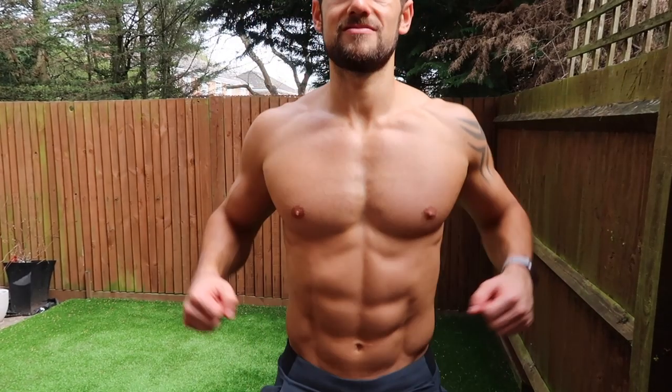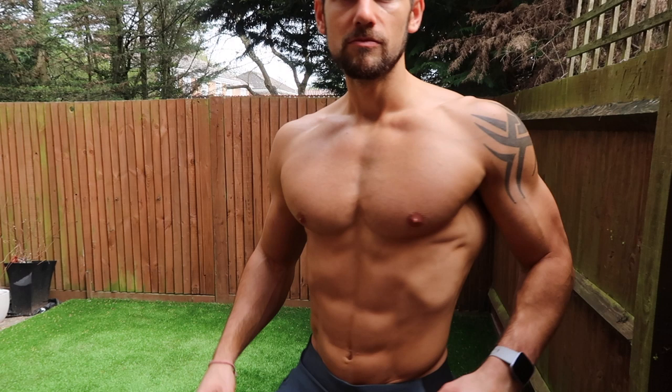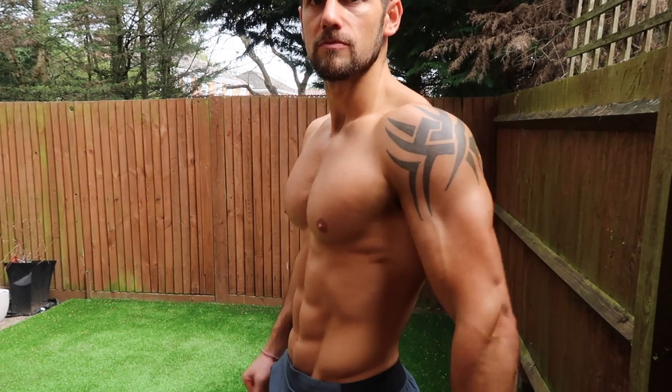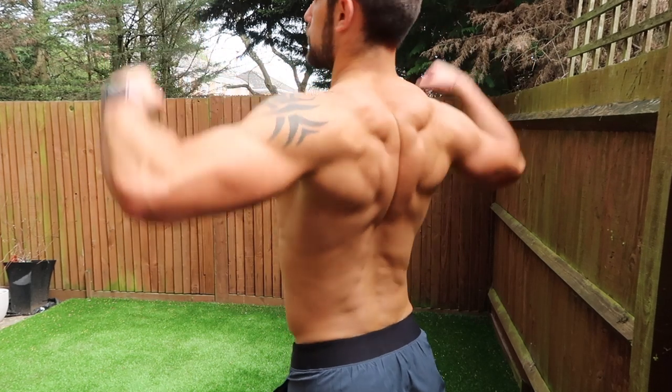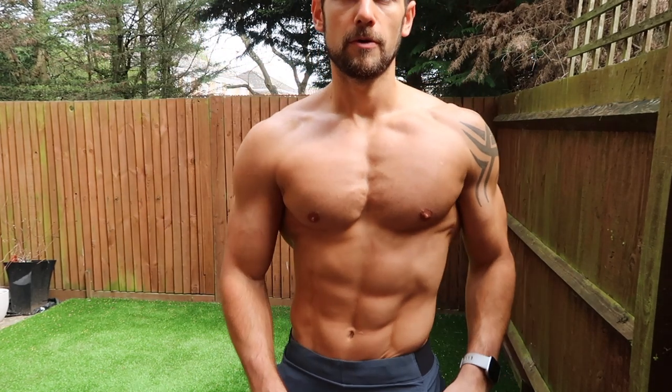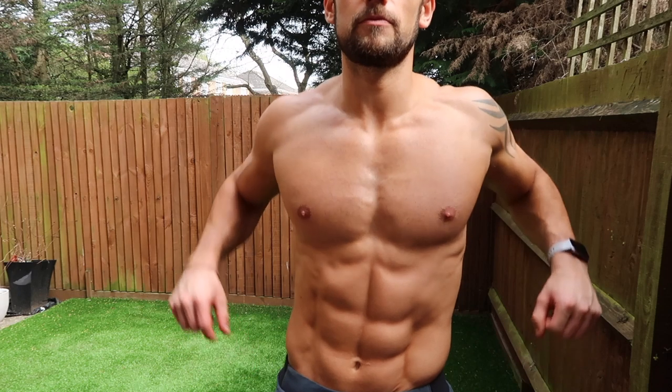Just a quick reminder, guys, that I am creating a workout split for you. This is the push workout, but I am creating the pull and the legs and the core to make you a full body kettlebell split. Make sure you look out for those workouts on my channel — much more coming soon.